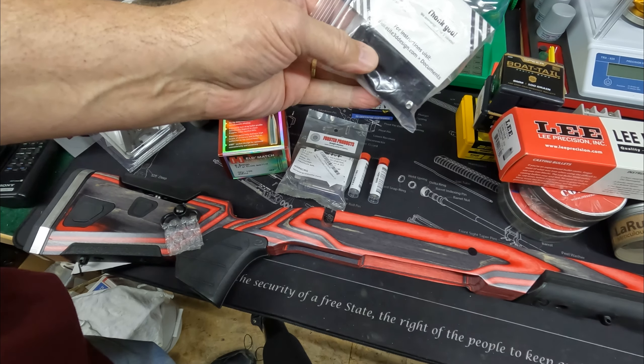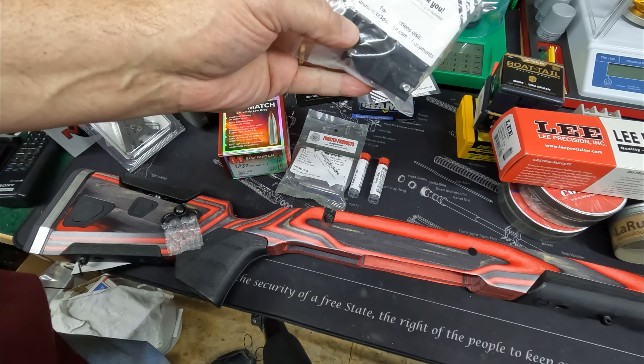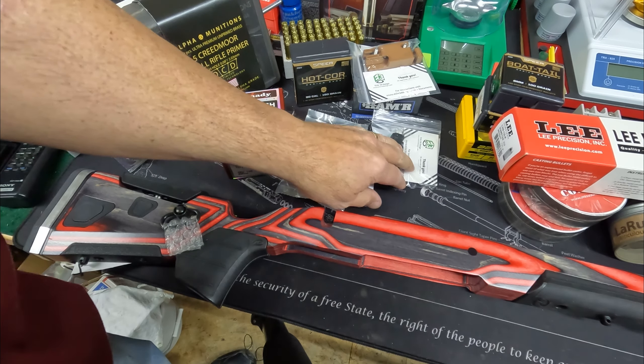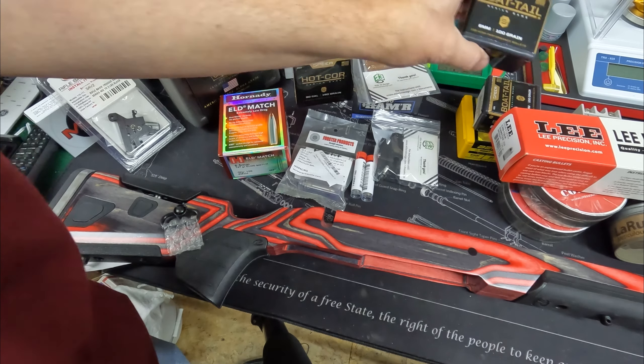Not to forget the parallel cartridge — the 300 Blackout. I have another trimming device for converting brass from Elite 3D Designs, and we'll check this out too. It's a great tool that makes that job much easier.